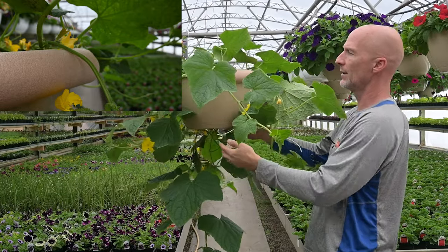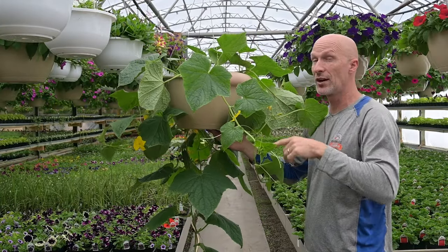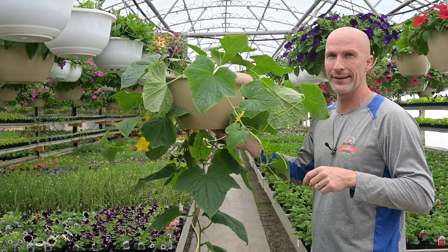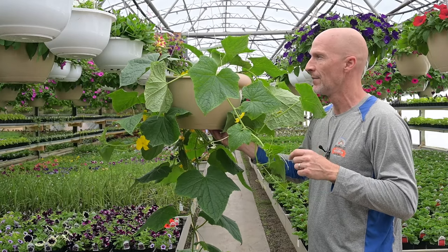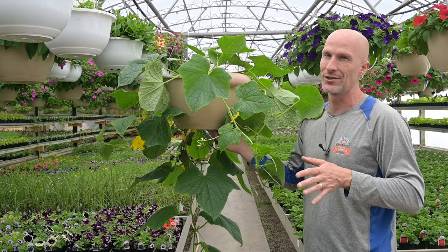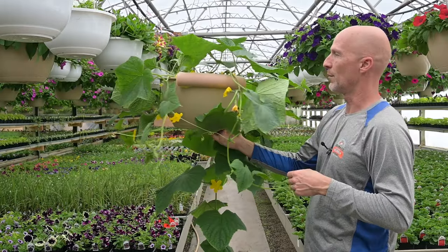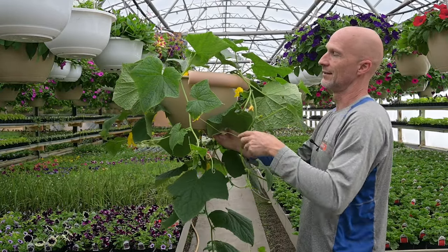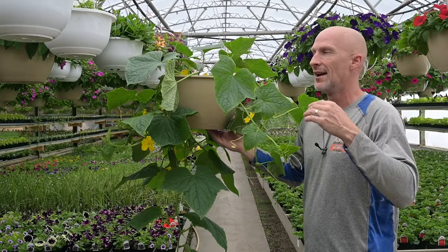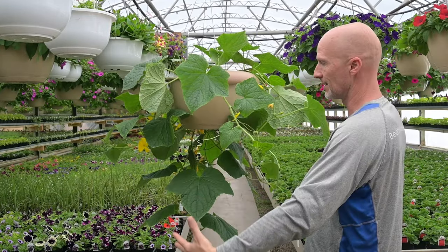Cucumbers will drink a lot of water, so a 14-inch hanging basket is the smallest I would use — I would not try growing cucumbers in a 10 or 12-inch basket, it's just too small. Having a greenhouse, I'm watering it daily because it will get big as these vines develop.